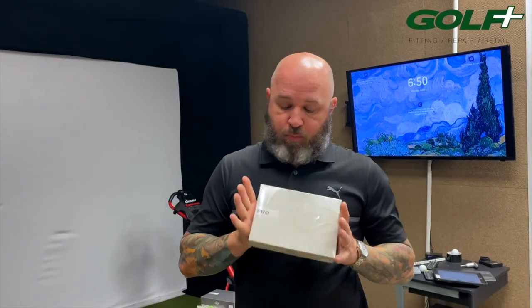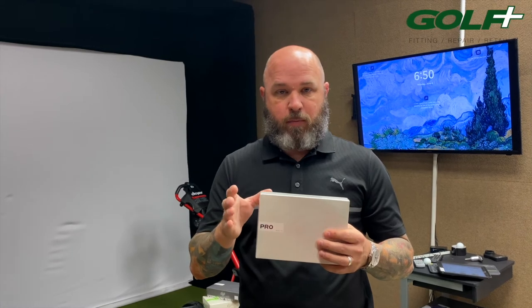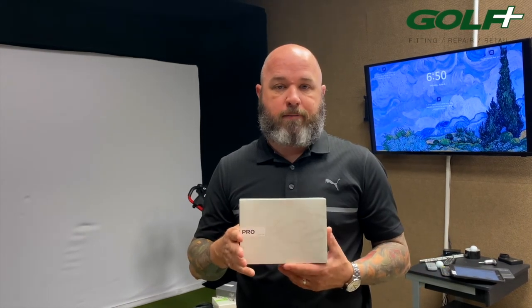Next is the Pro — their standard ball. It has 318 dimples and a three-piece construction. The dimples are slightly larger, designed to control side spin and reduce that lateral movement. The core has also been optimized for more explosive speed off the driver, which most golfers want for a little more distance.